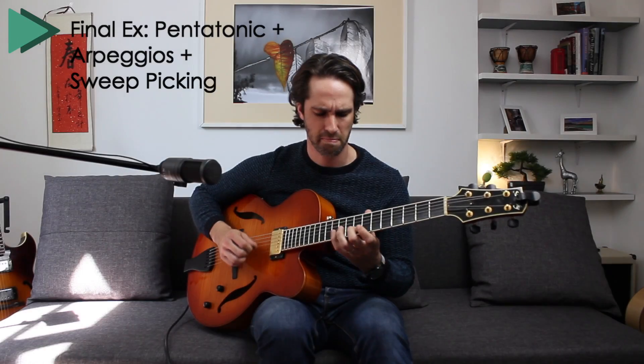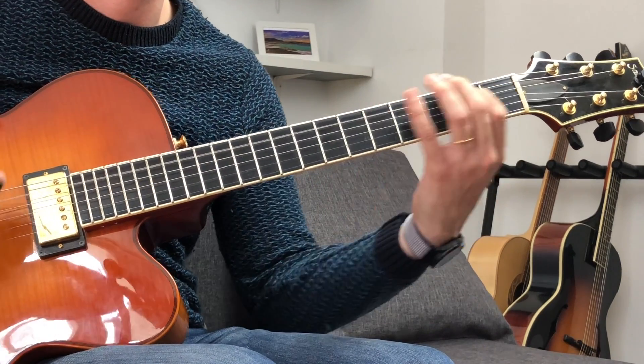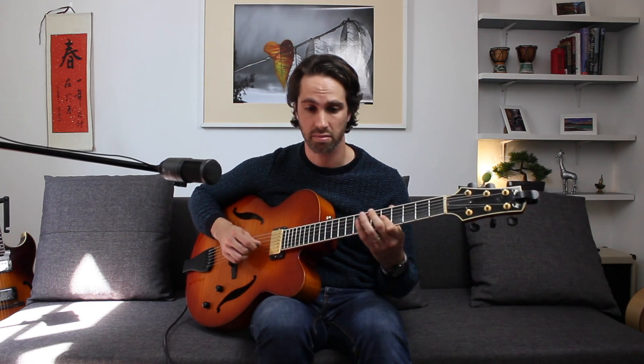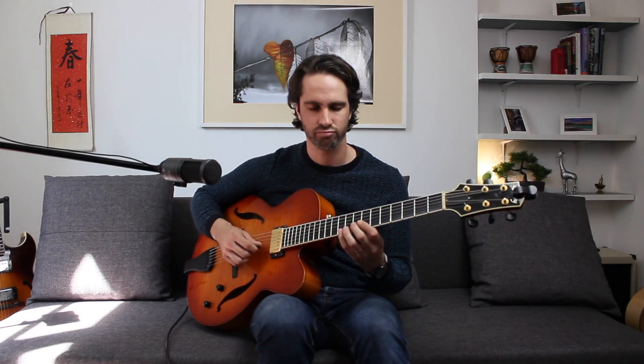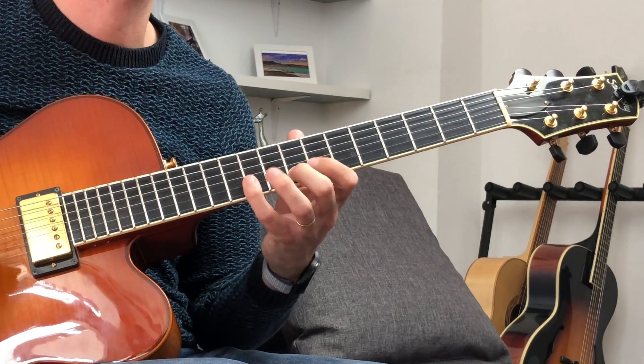So in the final example, we're going to mix all these ideas and see what we can have. By the way, you can download the backing track of this lesson — I will put the link in the description. So guys, if you enjoyed this video, make sure to subscribe to the channel, click the like button, have fun practicing, and see you in the next one.